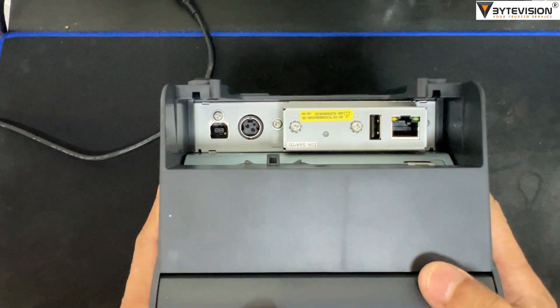Quick glance of the hardware interface from right to left: Ethernet port, USB port 2.0, power supply port, and USB Type-B port.